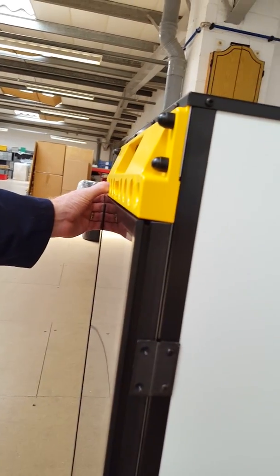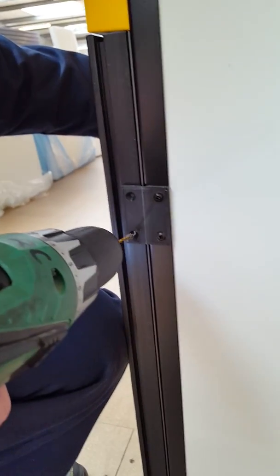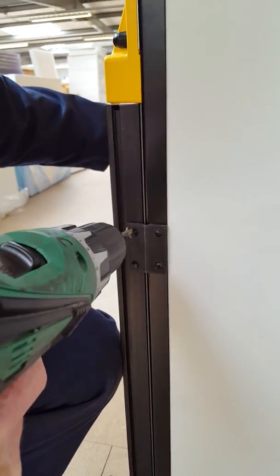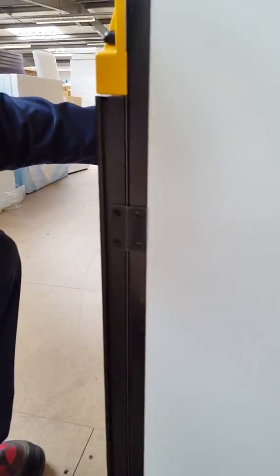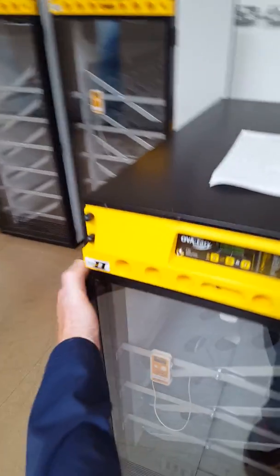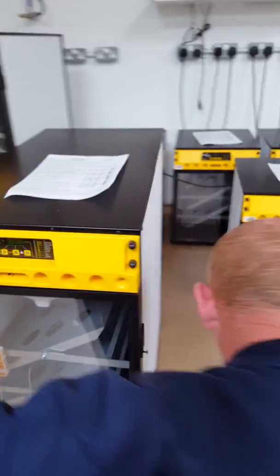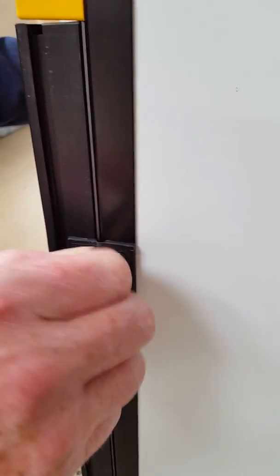All you do is put your hand on that side to hold it so it doesn't drop down or drop to the side, and drill all the other two holes. Same again - holding it with your hand like that. Then put your screws in like so.